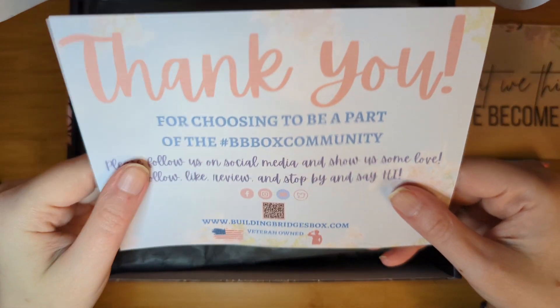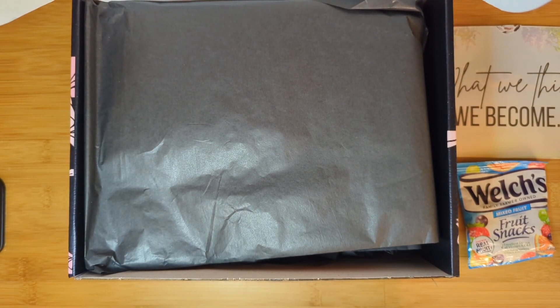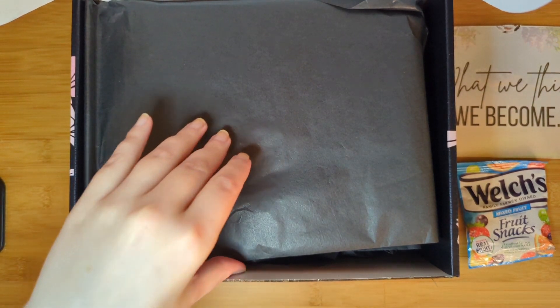She has a thank-you card with all her socials — remember the hashtag BB box community — and I have the product guide for the box on the back. It's nice and springy, so I can't wait to show you that at the end.